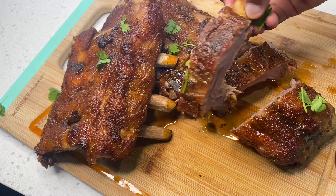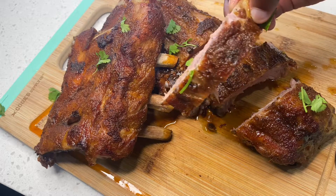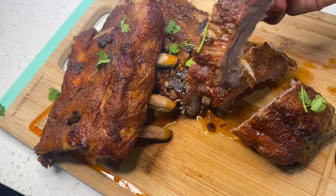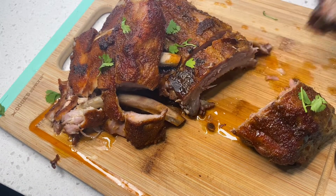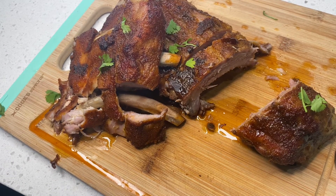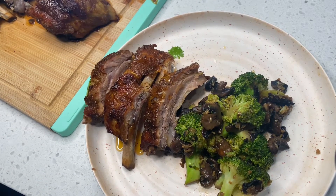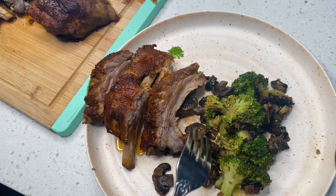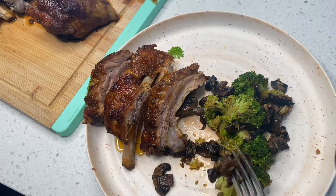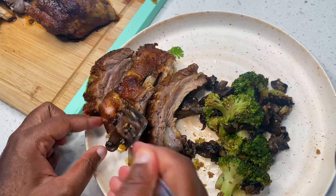I'm showing you guys how it looks inside. Next I'm going to plate our food — plating is one of my favorite things to do before eating. This is how my plate looks: I'm eating my ribs with some broccoli and sautéed mushrooms. Thank you so much for watching and subscribing — I'll see you next time when I make something new. Bye, bon appétit!